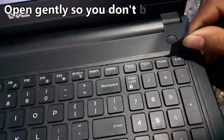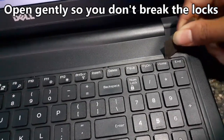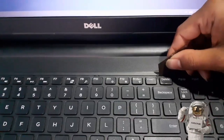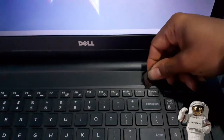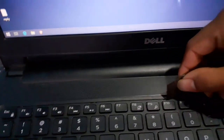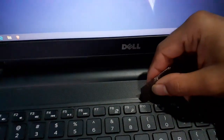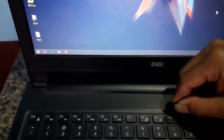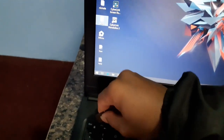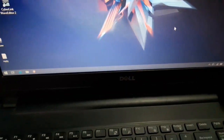You have to pull it up — do it properly and slowly. Don't put more force on it, just pull it up like I'm doing. There are a total of one, two, three, four, five locks. We have to pull them back up. This is the last one. You can see I have opened all the locks at the top of the keyboard.